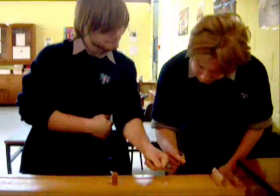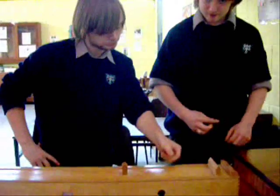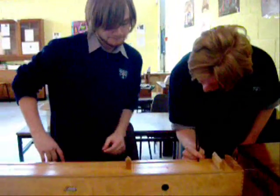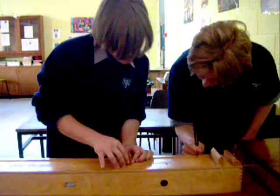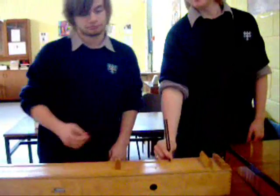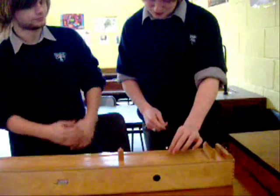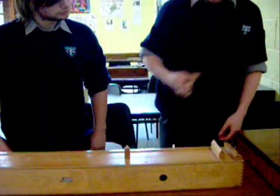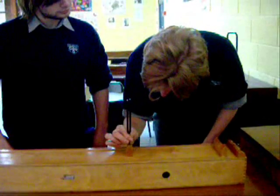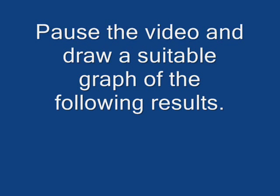Now to get another reading. The paper must be in the middle.